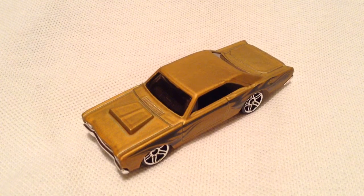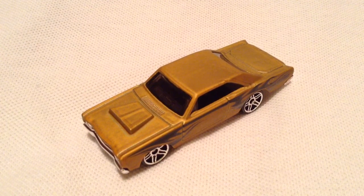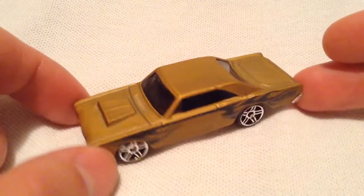Hey YouTube, it's me, Julian. You're looking at the 3-pack or multi-pack exclusive 1968 Dodge Dart.